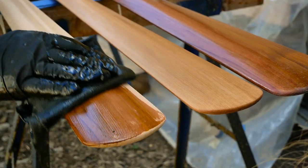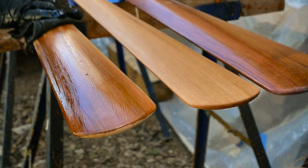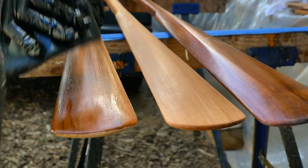Overall, the course is fantastic, but there's one thing I've never liked about it, and that is the coating portion of the class. I've tried lots of different ways to coat Greenland paddles over the years, and I've never been happy with any of them.